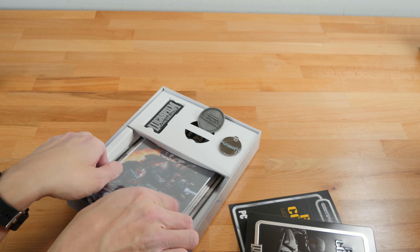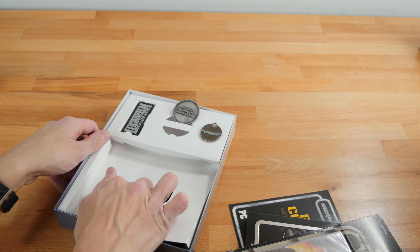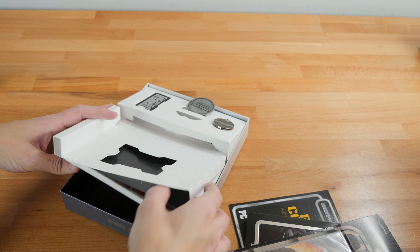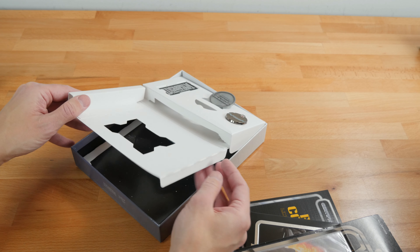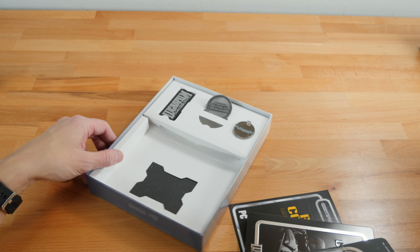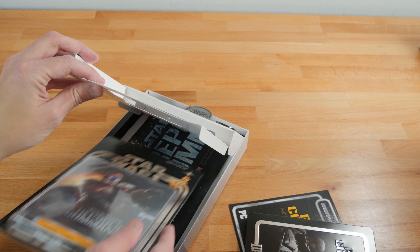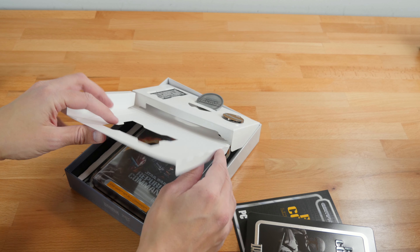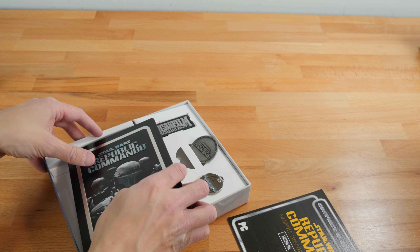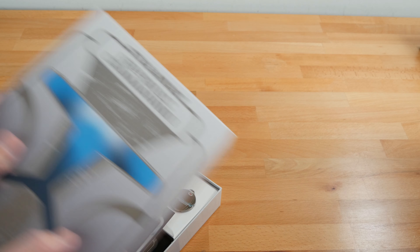We have the blister pack again — really cool. Under here we have a huge poster. I might just make a little wall of these posters because they are really cool for Star Wars. I was going to say a lot of these Star Wars games from that era are just unparalleled. We were just spoiled for really good Star Wars games there for a while.